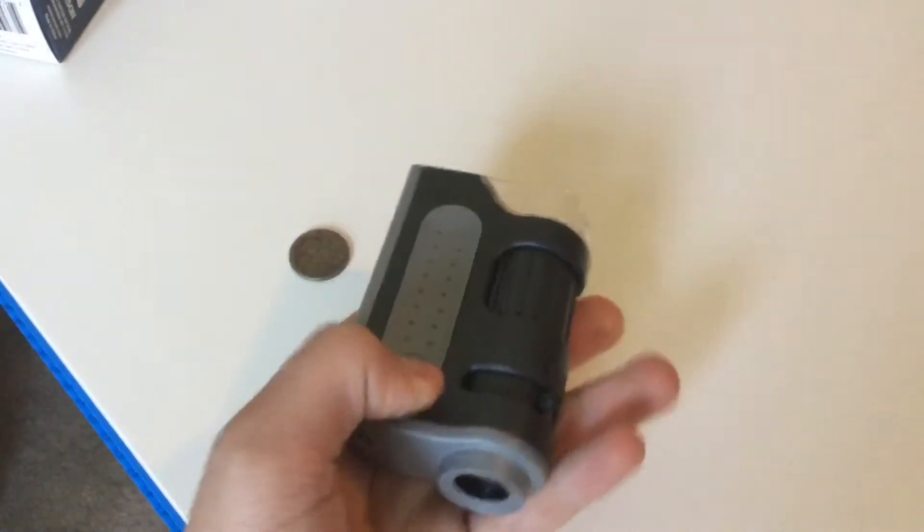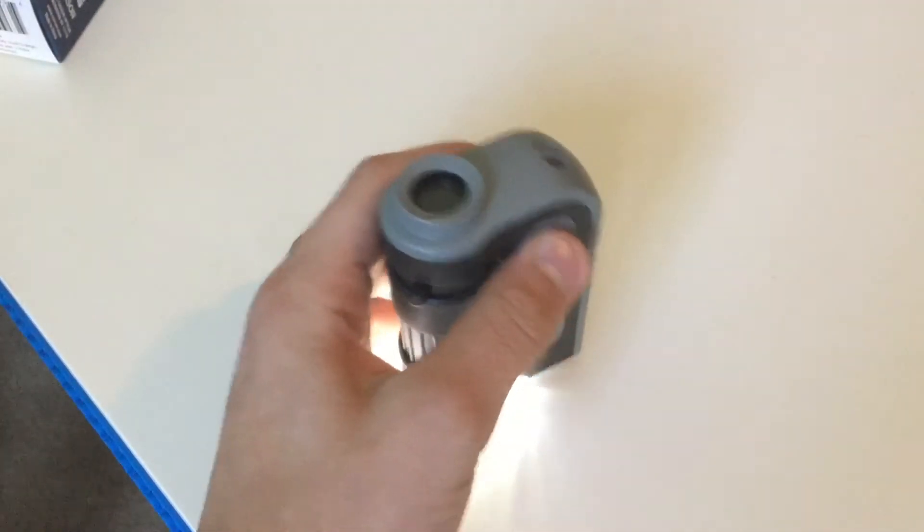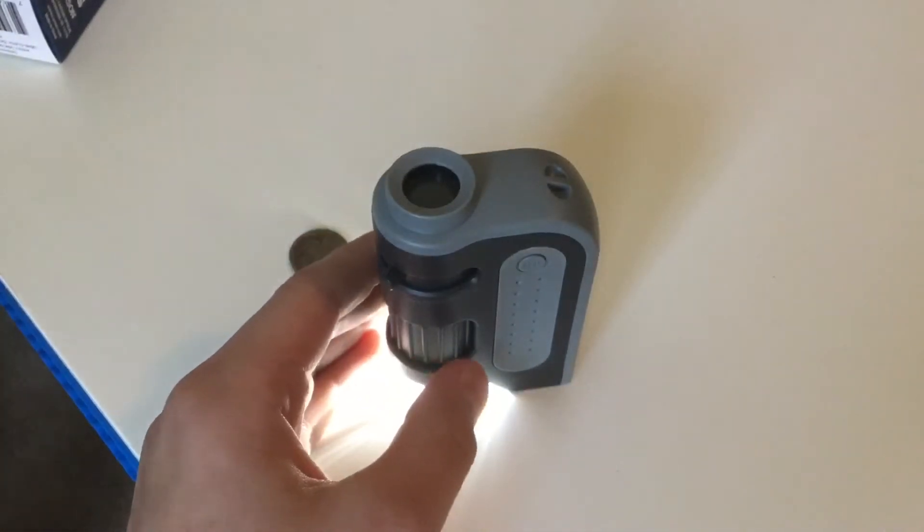Of course this requires an LED, and there you go. Now we're gonna see if we can use the iPad to enlarge what the microscope sees.